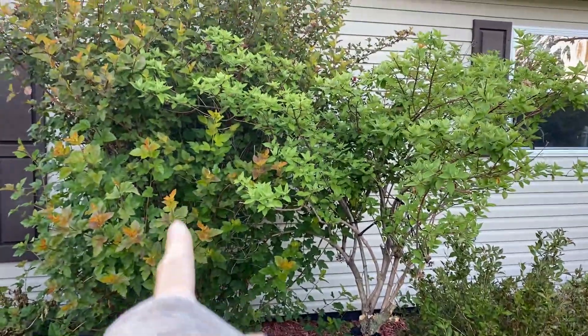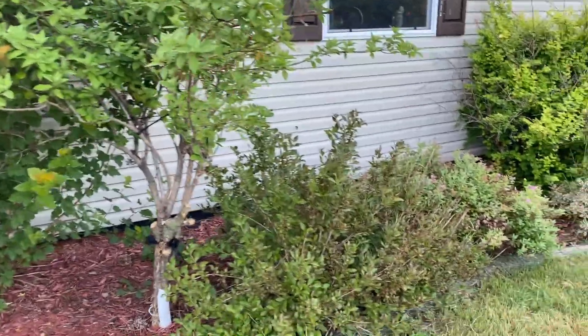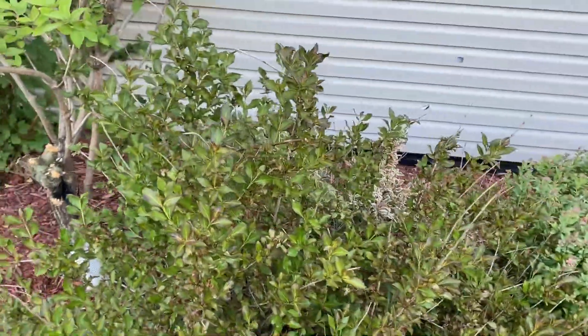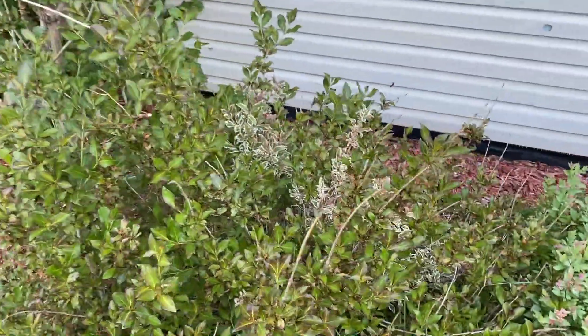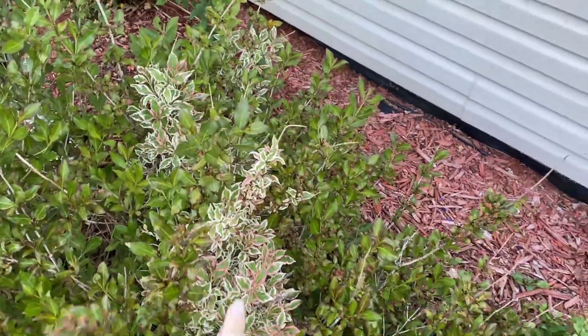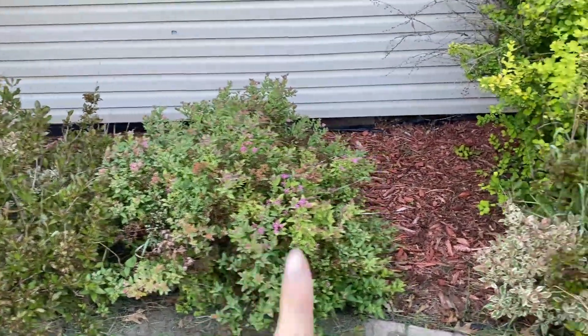Right here we have a ninebark and a hydrangea tree — I will be leaving those two. But right next to it we have a wydelia, which is supposed to flower all summer long, but there are no flowers and it's starting to go back to its mother plant. So I'm going to be taking that one out.